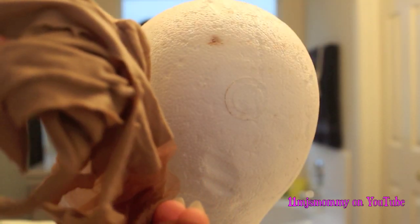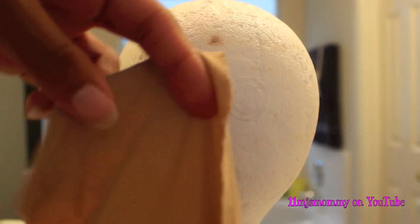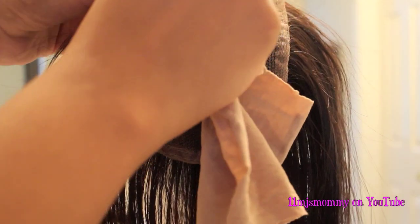I grabbed some pantyhose, nylon stockings — whatever you call them — and I cut out a piece that you wear around your waist or your hips. This color is really close to my scalp color, so that's why it works. So if you choose to do this, be sure to get a color that matches your scalp.